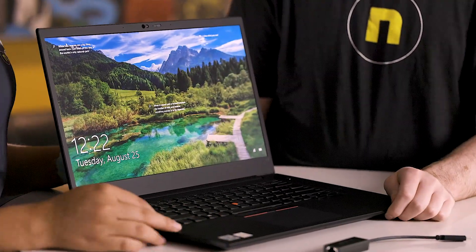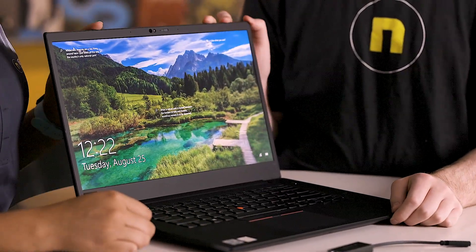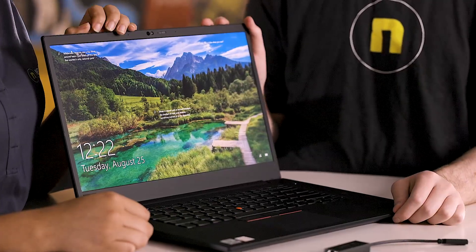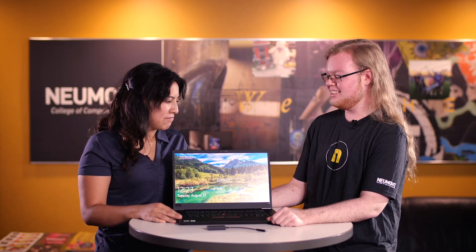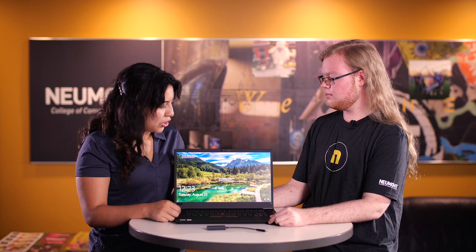Here we've got our 4K 600 nit color-calibrated-from-the-factory display, which will be really nice if you like to do any video or photo editing. I'm super jealous of the 4K — we didn't get 4K on ours. They've also got the carbon fiber finish, which is a really nice touch, really soft. And when you open it, it's face recognition, which is just so easy — you don't have to worry about anything, it's just boom, face.